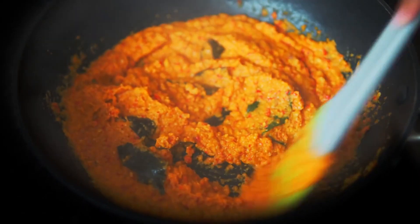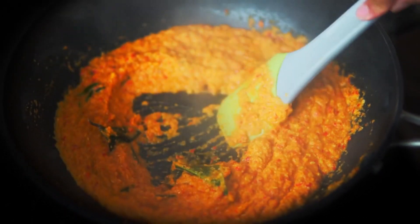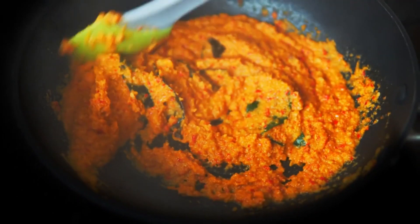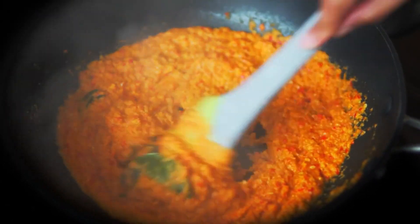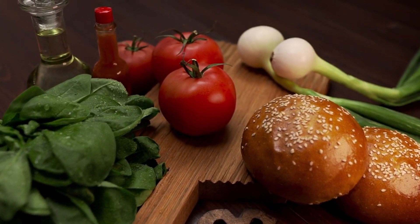Hello friends. Welcome back to my channel. Today, we're going to dive into the world of aromatic spices and flavors as we prepare a classic and mouth-watering dish, mutton biryani. This traditional Indian dish features tender mutton, goat meat, cooked with fragrant basmati rice and a blend of spices. So, let's gather our ingredients and get ready to create a biryani that will tantalize your taste buds.